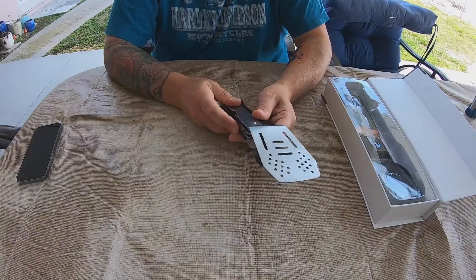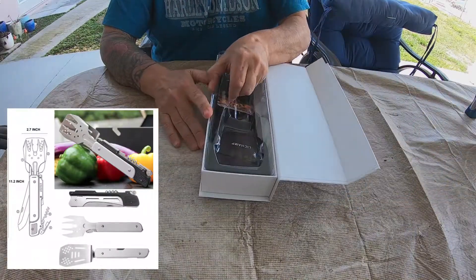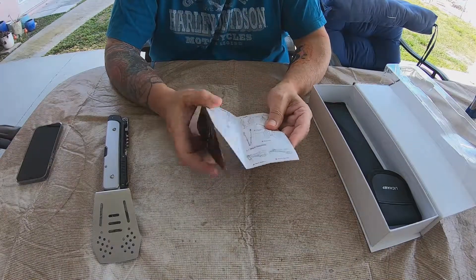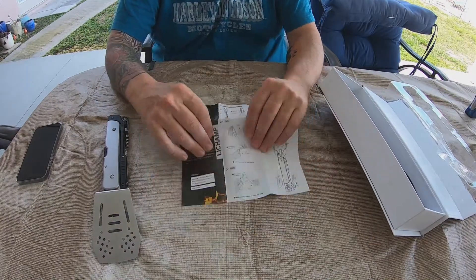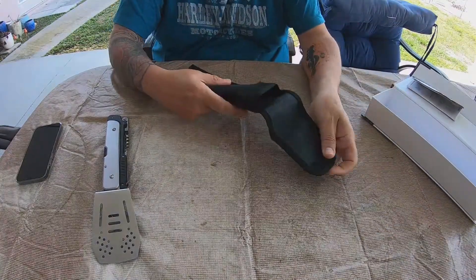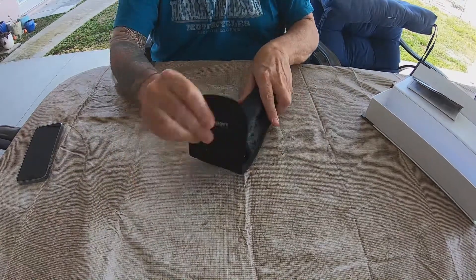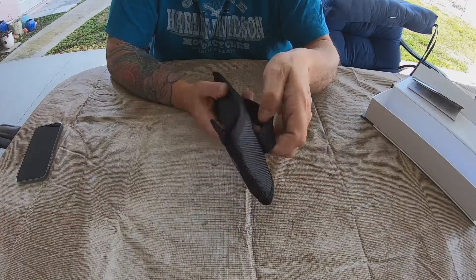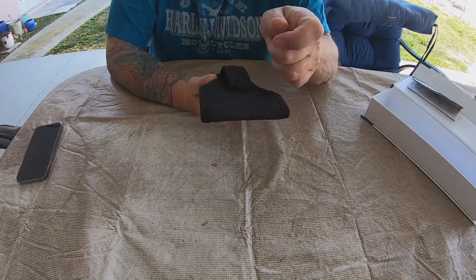This is the tool right here. Also in the box is an instruction file, instruction manual, and what looks like a carrying case — this will go in here like so. It also has a belt loop if you're the kind of person that likes to walk around with your 6-in-1 barbecue tool on your belt.